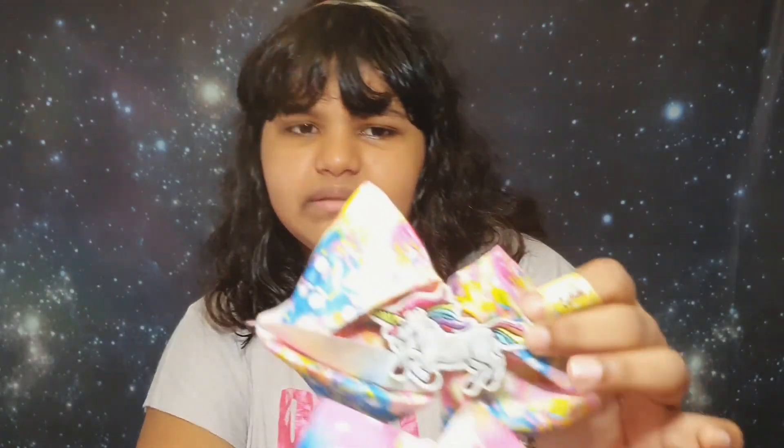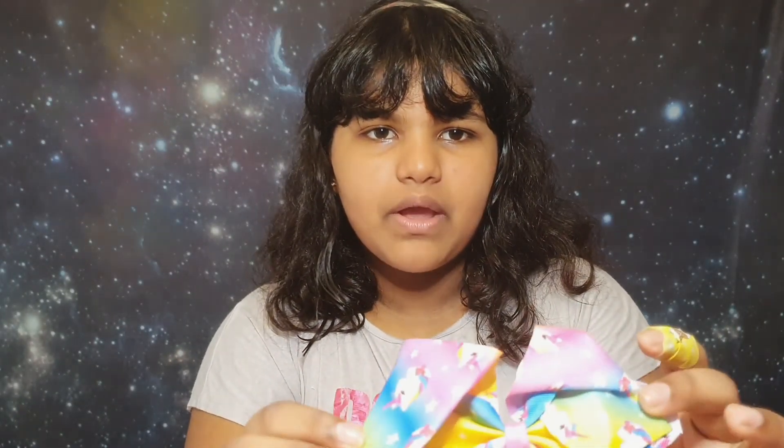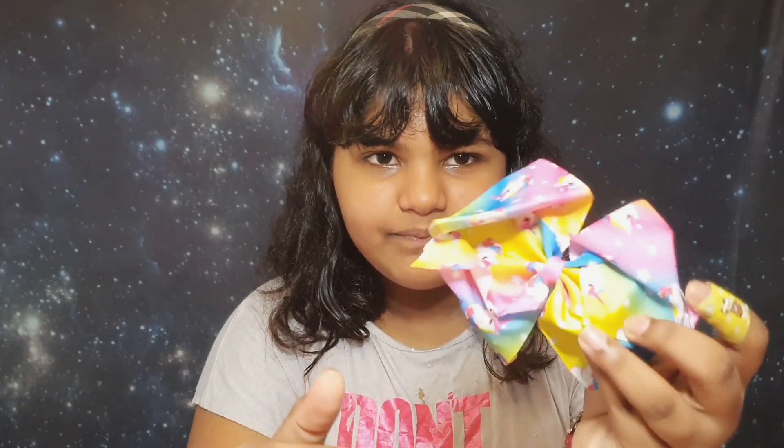Next I have another unicorn bow. This one is kind of medium-sized compared to the last one, which makes it look pretty small by comparison. It's rainbowy, it has stars everywhere, it has unicorns everywhere — it's really cute.